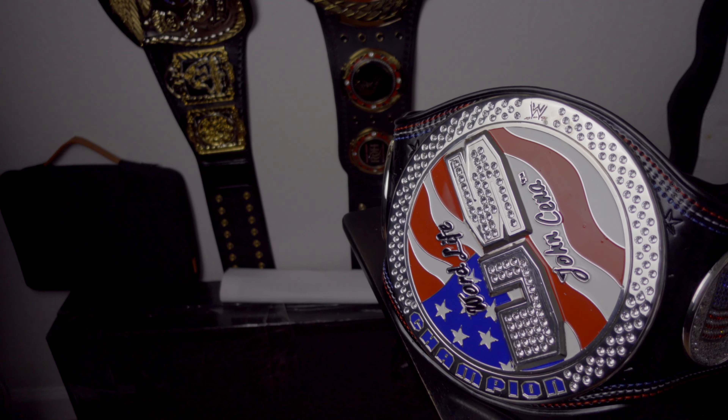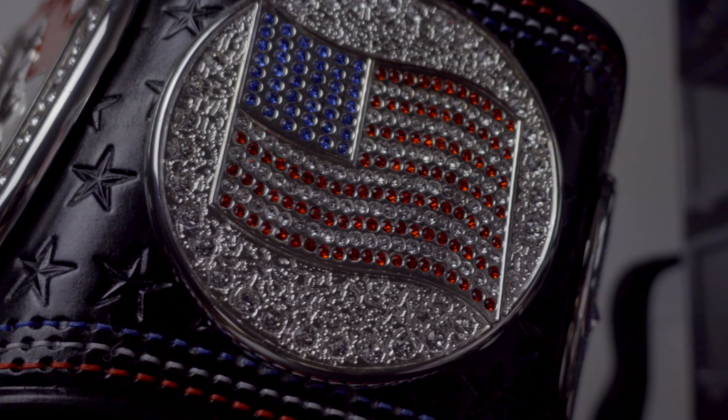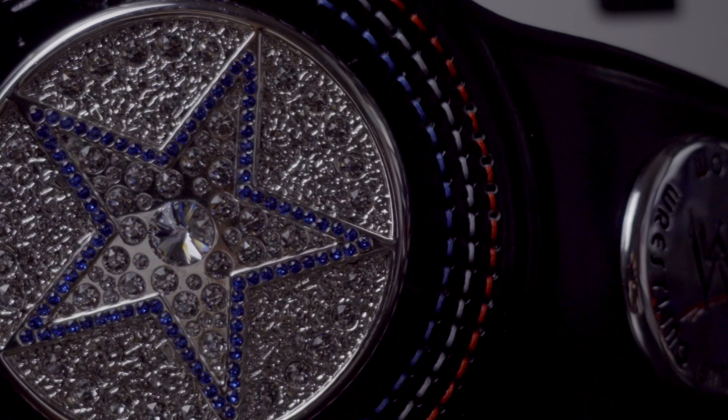The long-awaited U.S. Spinner review is here. Let's go!